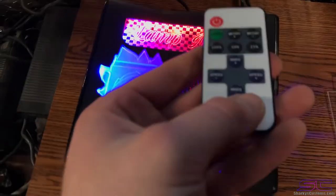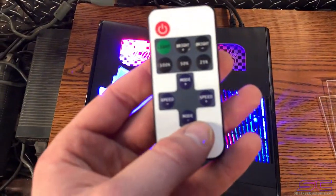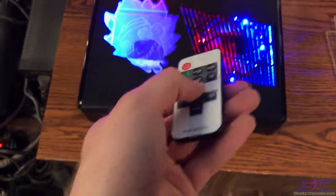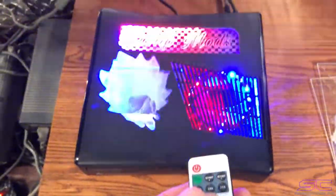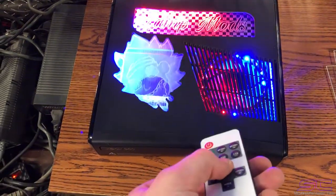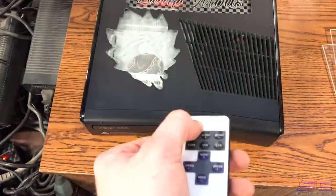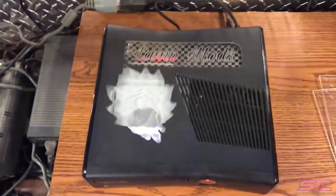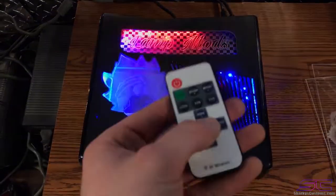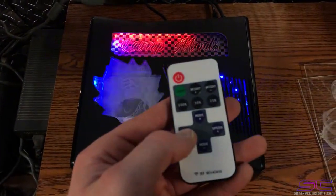I also forgot to mention that these remotes are included with the cutouts for free. They didn't ask for this, but it has different modes. You can't change the color or anything, but you can turn them off, turn it back on, and then you can cycle through different modes that it has. You can also speed up the mode or slow it down.